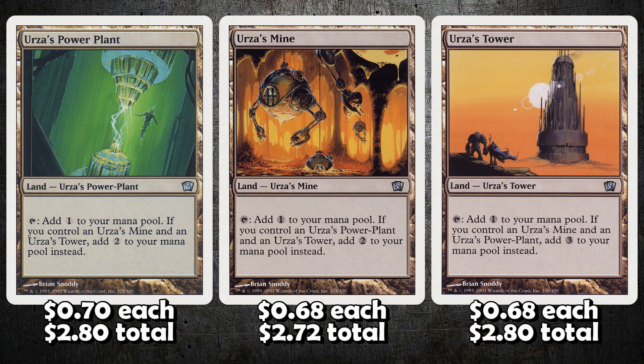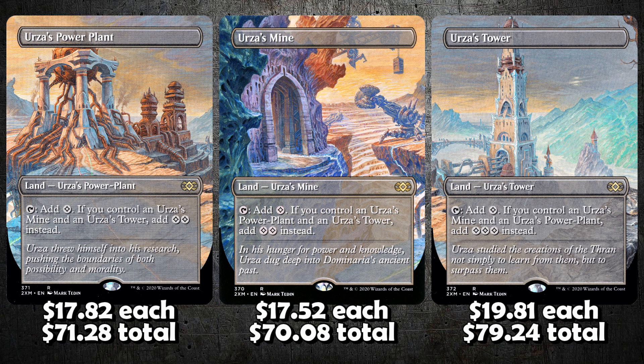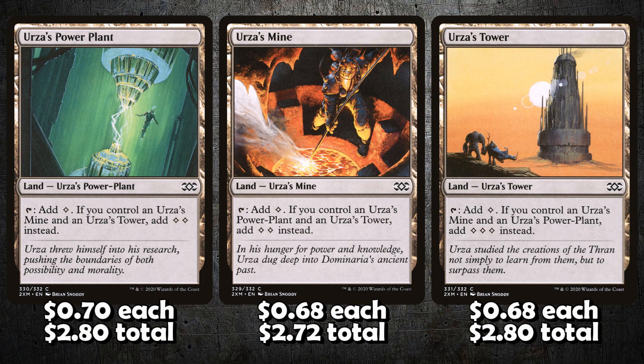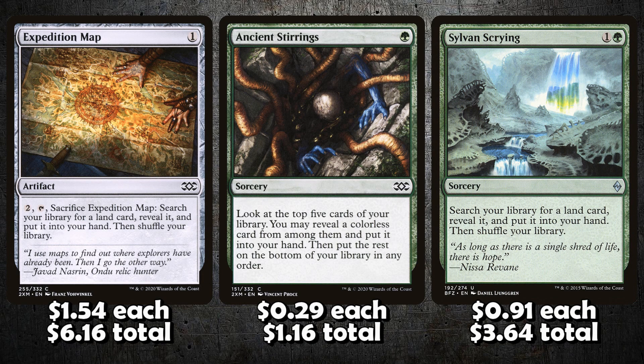The Tron lands have been printed a ton, so there's tons of variety — you can get old borders, new borders, white borders, and there are even ultra fancy full-art variants. If you're watching a guide for building on a budget you're probably not paying those prices, but nevertheless Tron lands are very affordable. Next is your Tron assembly package: Expedition Maps are currently $1.50 each, so about $6 for a playset. Ancient Stirrings are 30 cents each, and Sylvan Scryings are around 90 cents — so the whole Tron assembly package is about $10 to $12.